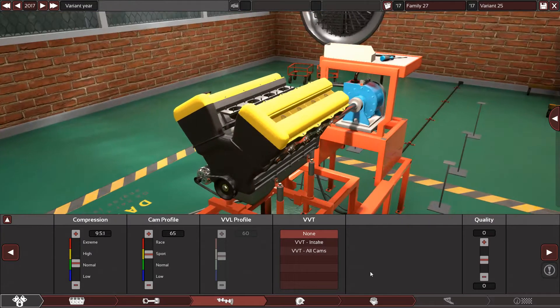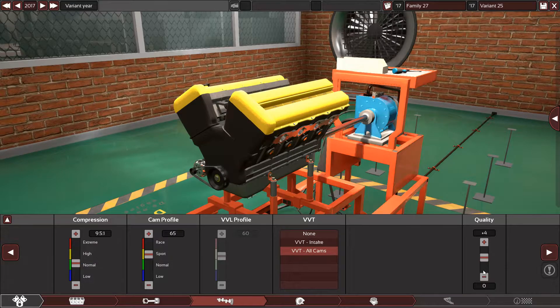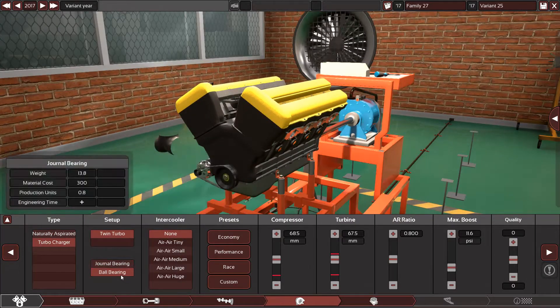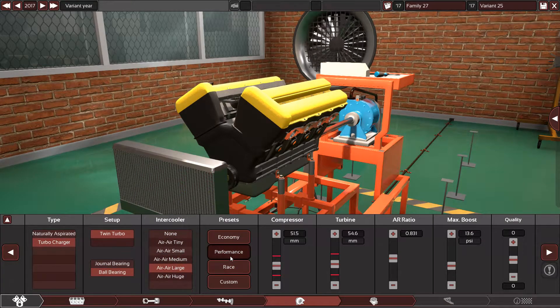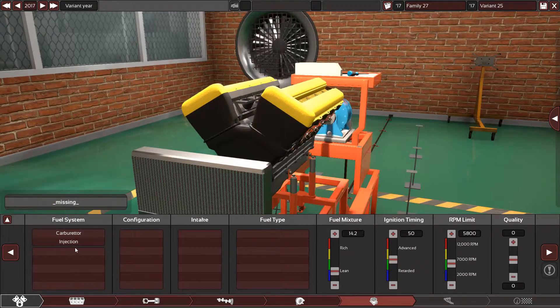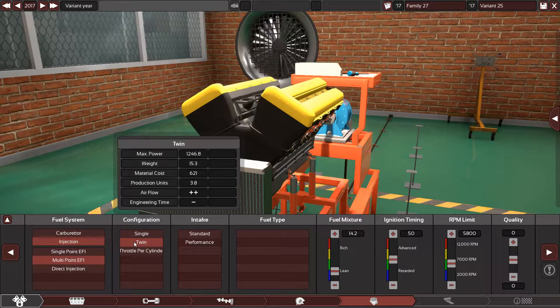The cam profile should be around 65. It has variable valve timing for all cams of course, plus five. And yes, twin turbo with ball bearing — large performance, plus five. I'll adjust it later.